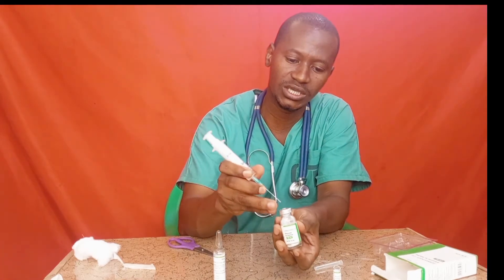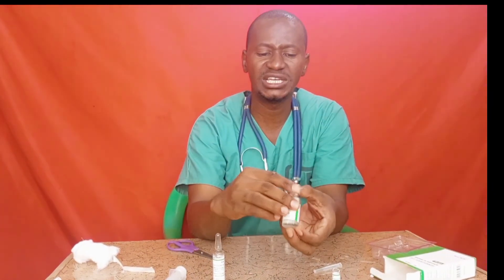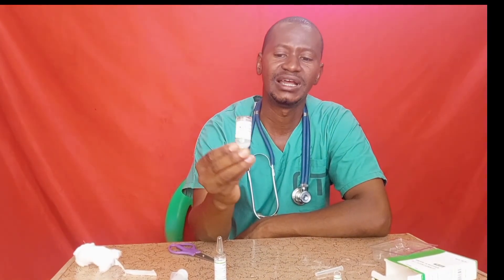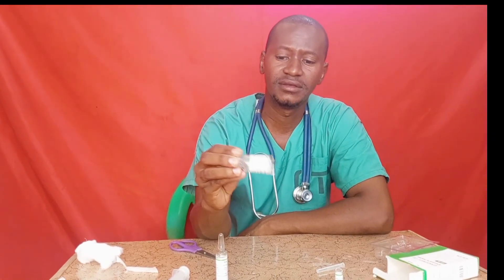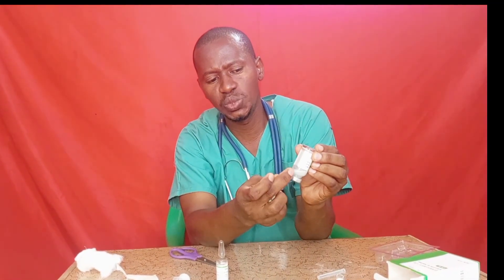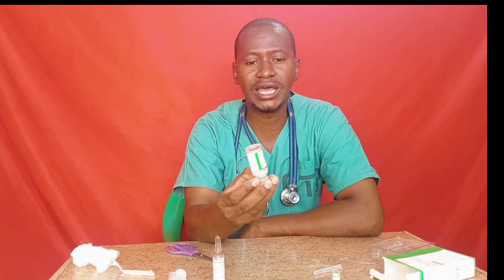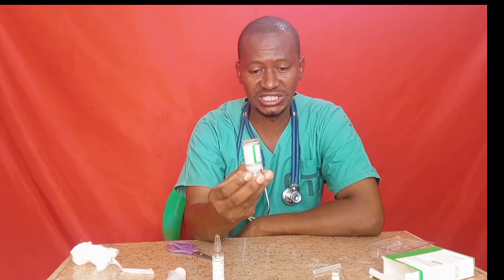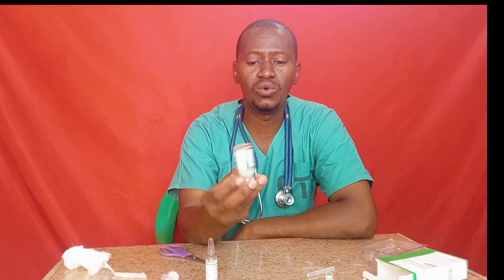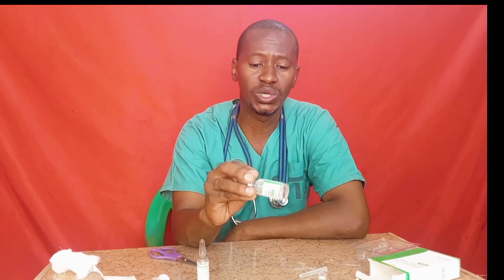Withdraw the 2 ml of sodium bicarbonate and add it into the vial. Then shake the vial gently. Allow the solution some time to dissolve — if you don't, it will form white particles like milk. Continue shaking gently until the solution becomes clear.